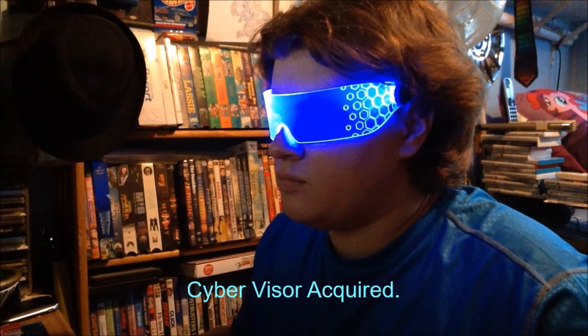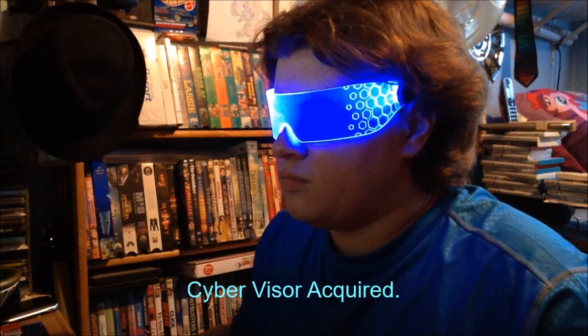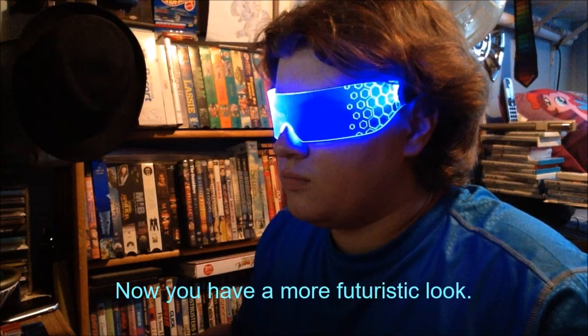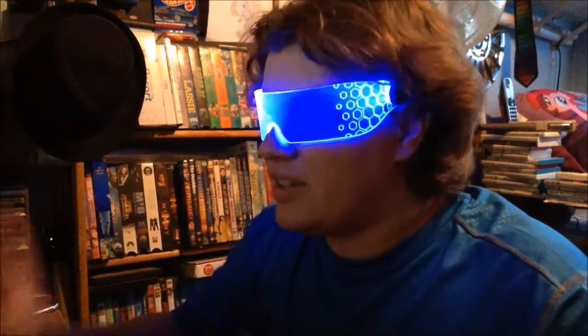Time for the moment of truth. Time to put these bad boys on. Everything has like a blue tint to it. Welcome to the future.